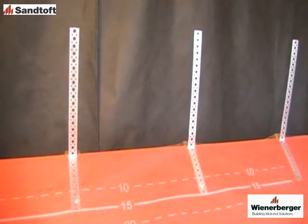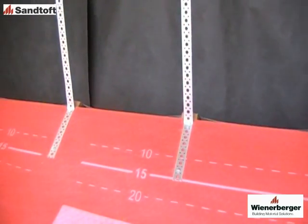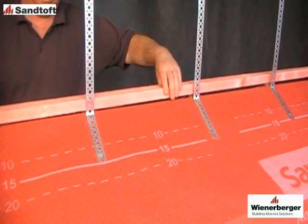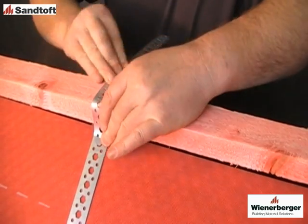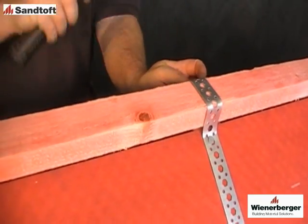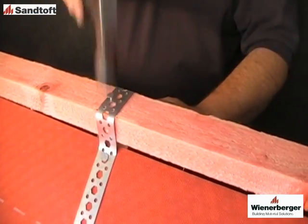Set out the underlay in the normal way, then fix the batten straps. Fix each strap to the rafter at one side of the roof using galvanised clout nails. Then lay the ridge battens in place over the apex. Wrap each strap over the ridge batten and secure to the rafter on the opposite side of the roof. The straps can then be nailed to the ridge batten, again using galvanised clout nails.